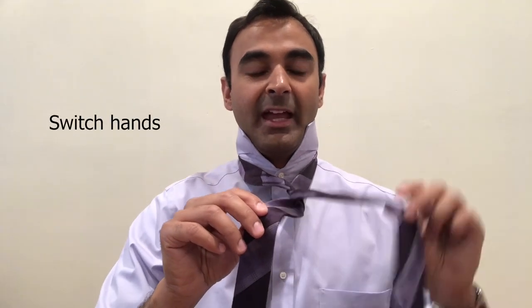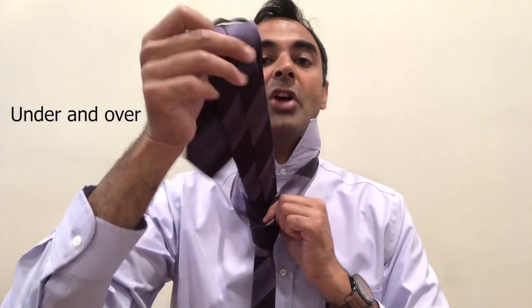So you're in position and you bring the thick side of the tie with your right hand over the top of the thin side and under. Next, the thick side goes over again. After that you switch hands and with your left hand you bring the thick side of the tie under and over.